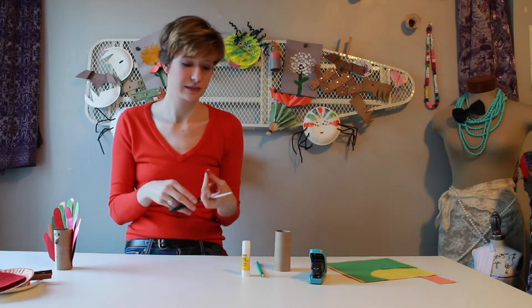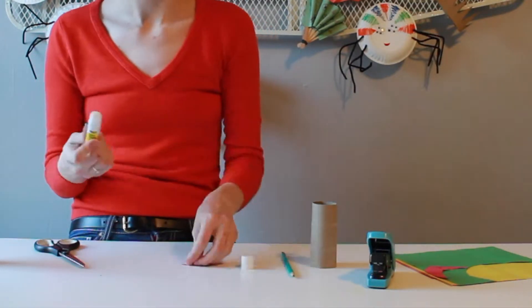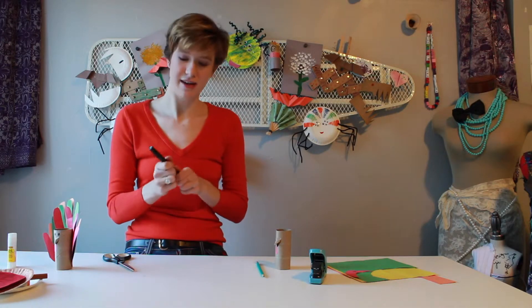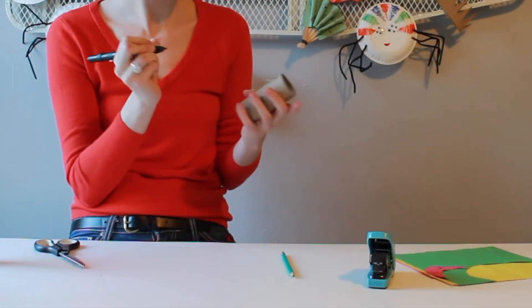Now you can cut out just a little piece of red construction paper to make your turkey wattle, which is the red part of the neck. I found out recently that the part that hangs down from the beak is actually called a snood. Just take your glue stick and glue that on right under the beak. Now I'm going to take a marker and give my bird some eyes.